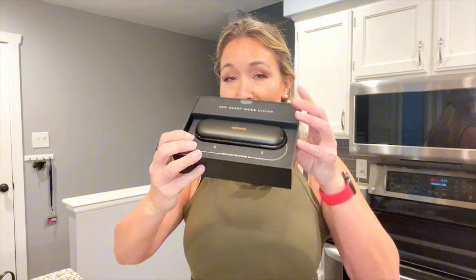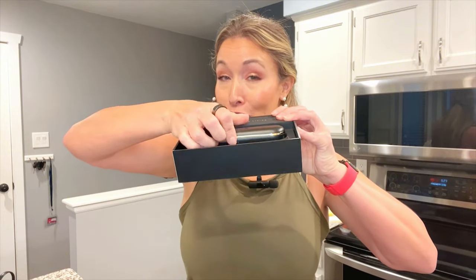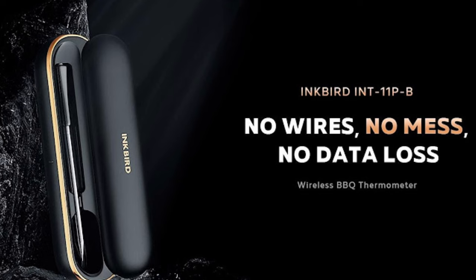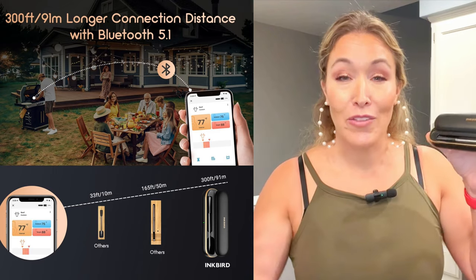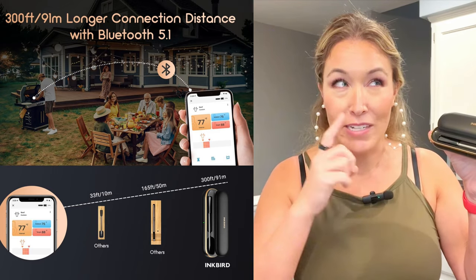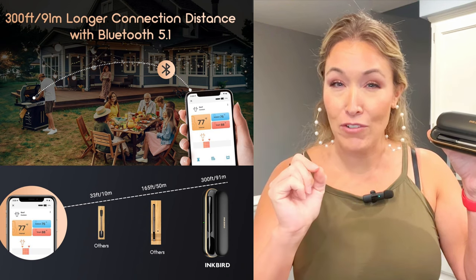What's inside is this James Bond-looking contraption — looks like a little pen holder for a fancy pen or a small glasses case. You open it up and there's your thermometer. It's completely wireless. You stick it right in your meat while it's cooking on the grill, in the oven, wherever — as long as the temperature is below 575 degrees Fahrenheit. It's got a little port here to charge it.